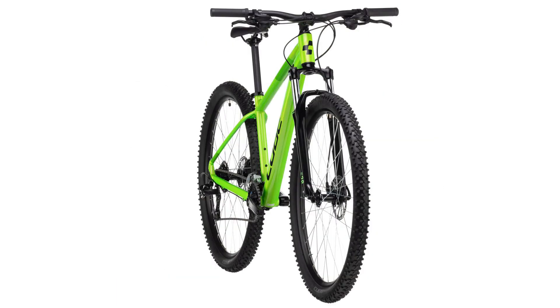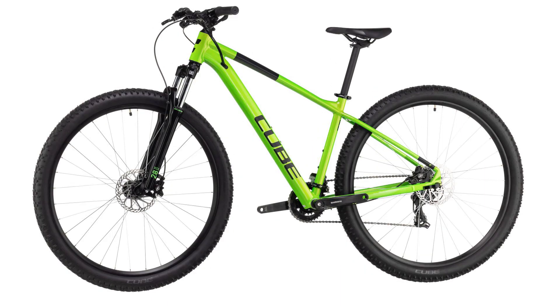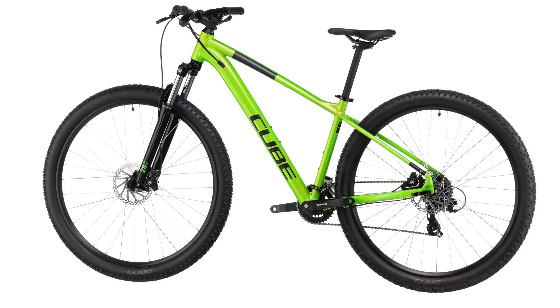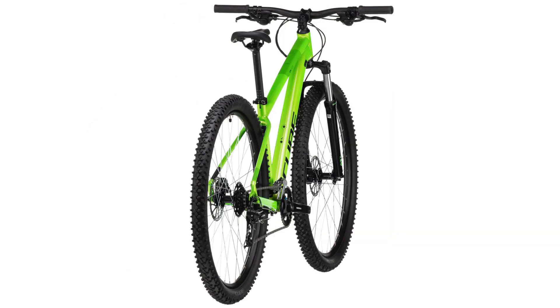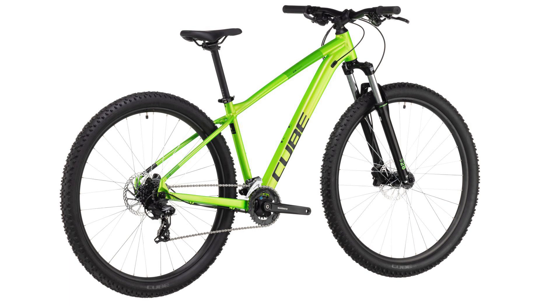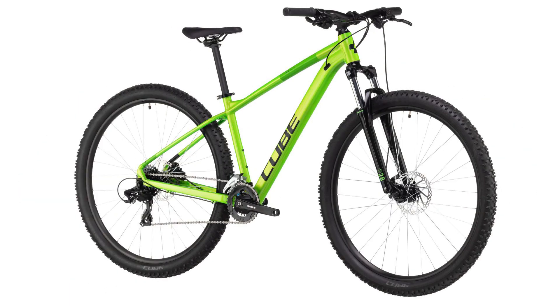The right bike should fit you perfectly — that's why we created size split. For shorter riders, the smaller 27.5-inch wheel standard allows us to build frames that fit well while remaining agile and sure-footed. For taller riders, we build a range of sizes around the fast-rolling 29er wheel standard. Whichever one you choose, you can be sure of a fit that makes your bike feel as though it was built just for you.